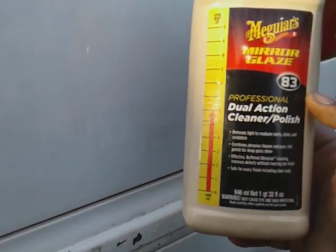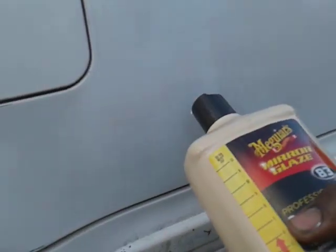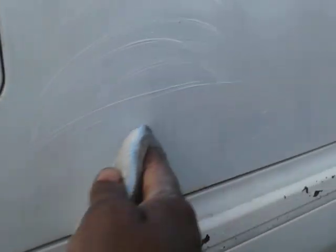Alright guys, hit it again. This big ball of product — I think I paid about 20 bucks for this. Let me spread it in. Yeah, I'm gonna spray that in like so and see how much cutting this stuff can do.